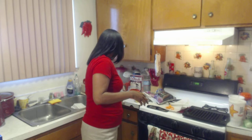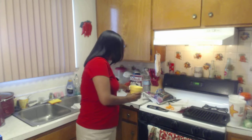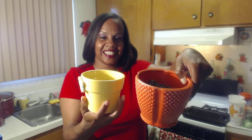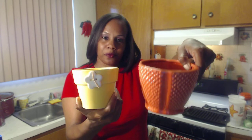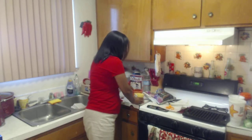Hi everyone. I'm doing a video today on planting peppers indoors. I have this red pepper here from friends who got it out of their yard — they're little Mexican peppers. We're going to take the seeds out and put them in this soil. I got potting soil and the actual pots from the 99 cent store. So I'm going to get started with getting the seeds out and getting them in.